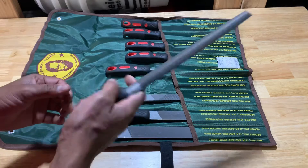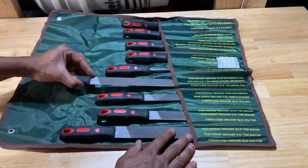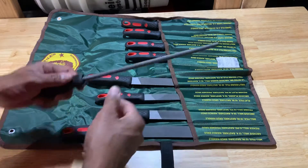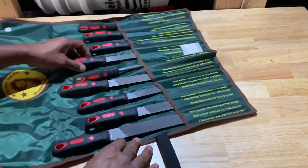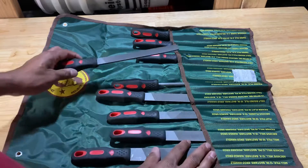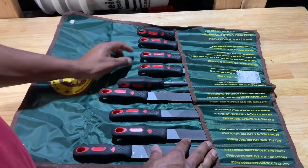These are some pretty decent, hefty, quality-material files. Only time can tell if they hold up — especially if these are being used by someone in a trade that requires the use of them on a daily basis.